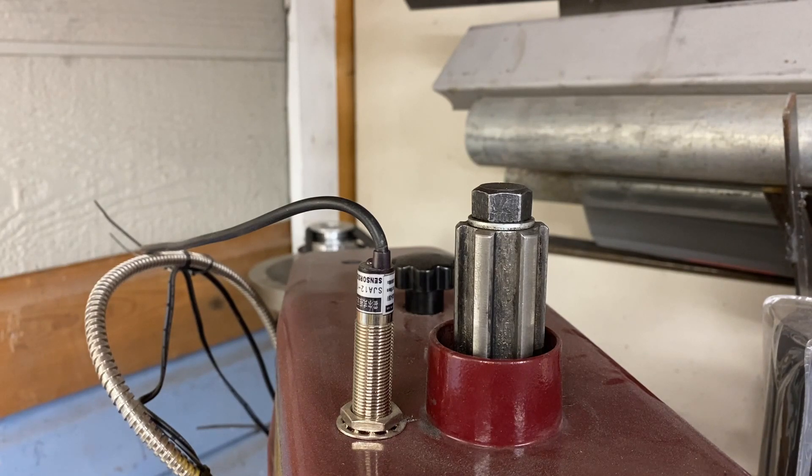You see that spline shaft there? I needed a wrench that would fit over those six splines and allow me to lock that in place. You'd think the hardware store would have one, but I couldn't find one.